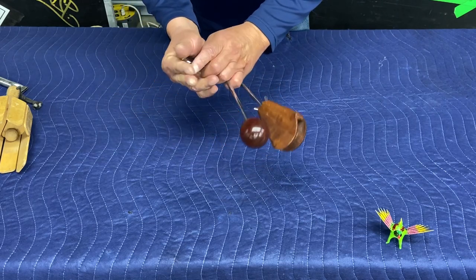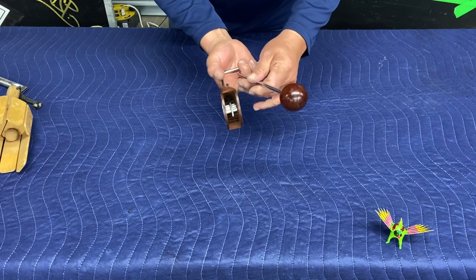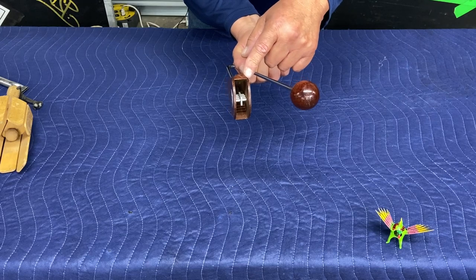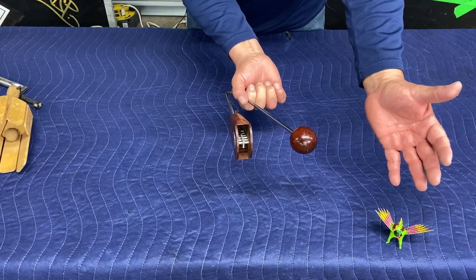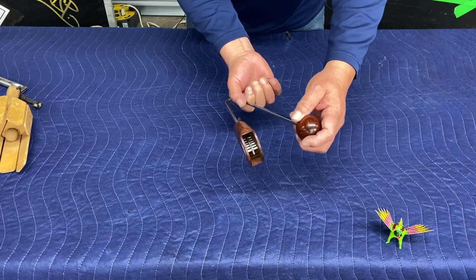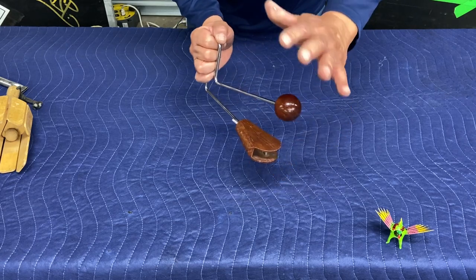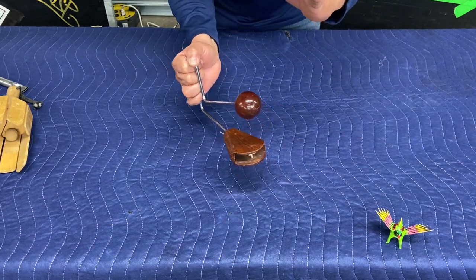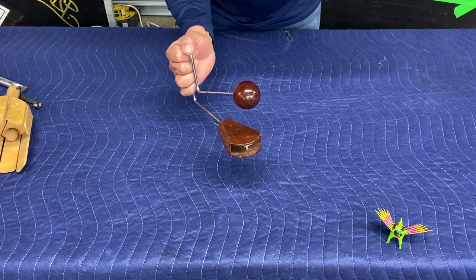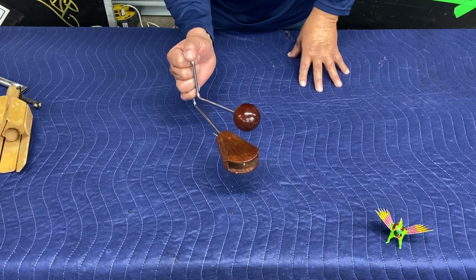I'll show you the vibration of the rivets that are in here. The less pressure you have on the handle, the louder the sound is. The vibroslap.